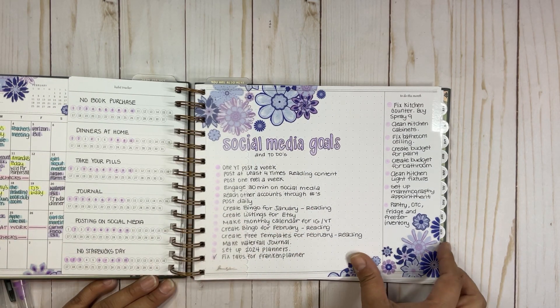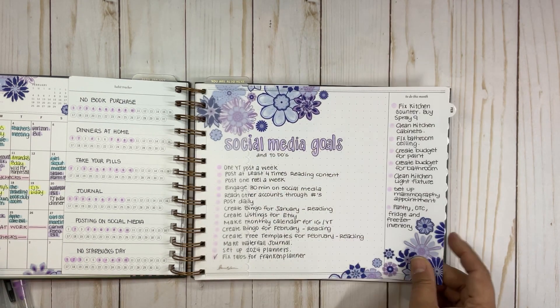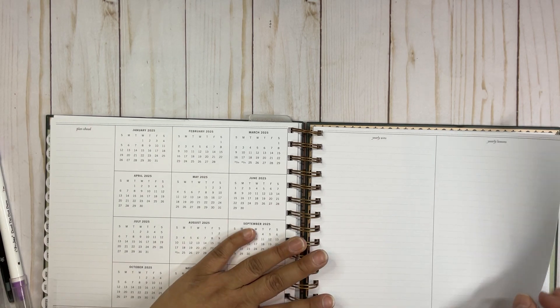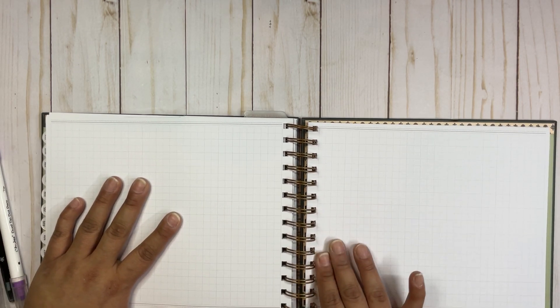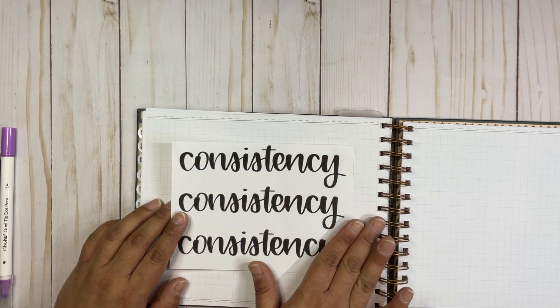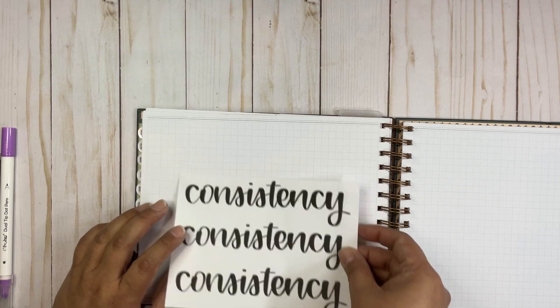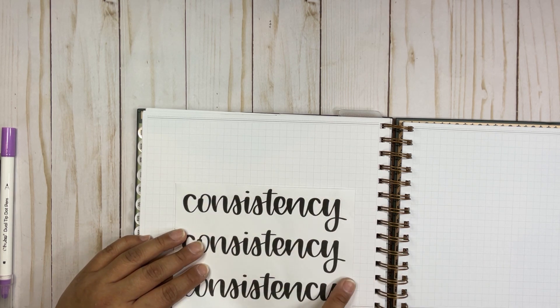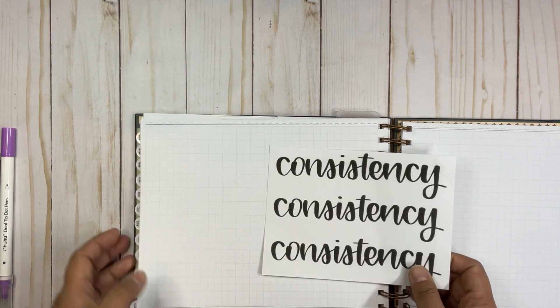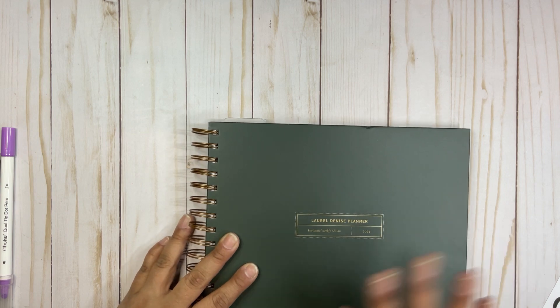That's it for the month of January so far. At the end of the planner there's a notes section. What I'm going to do is put my word of the year here — it was made by Planet Darby — and I'm going to mark the different aspects of my life that need consistency. I think it will be a good reminder.